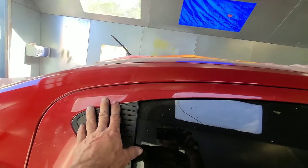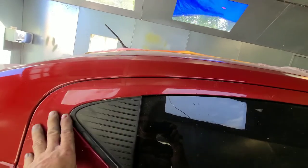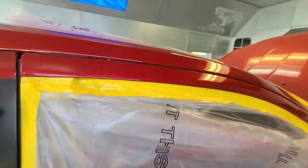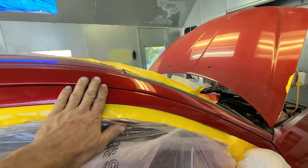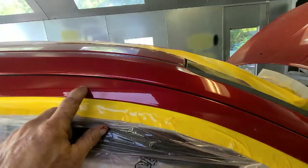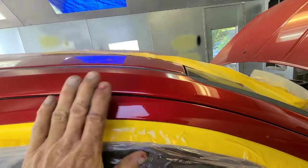The customer didn't want to give me more paint — I barely had enough paint to do what I did. He didn't want to blend this, but we went ahead and did it. Just scuffed it. I did not paint this panel — I just put clear on it. Scuffed it and cleared it.